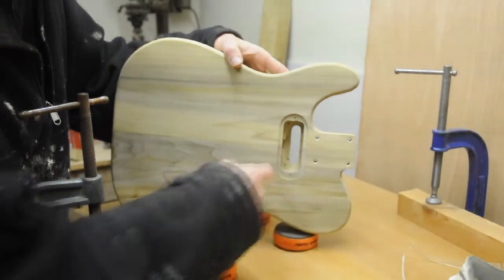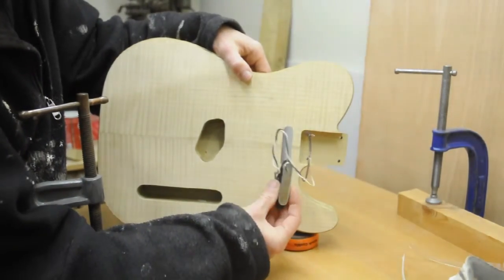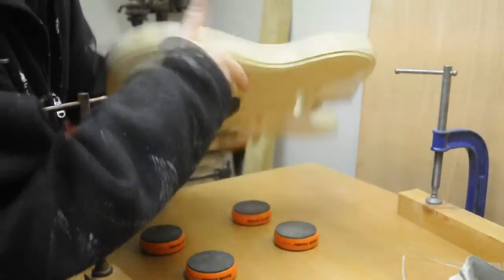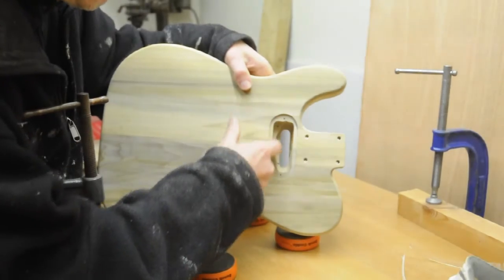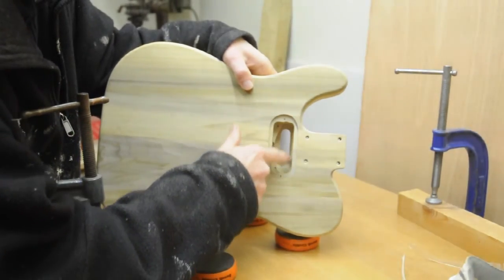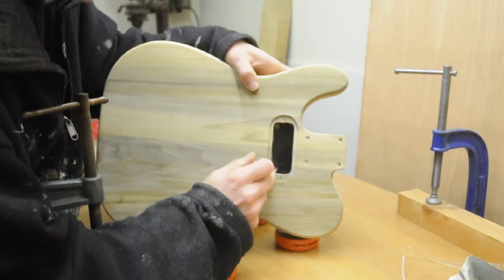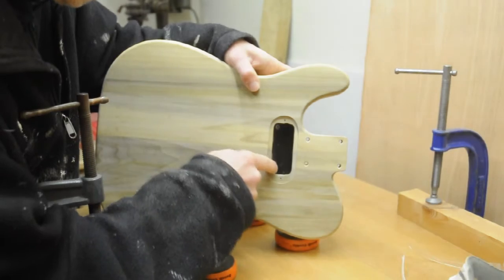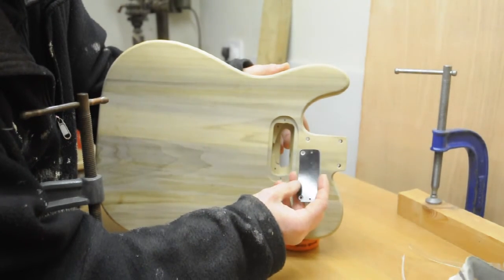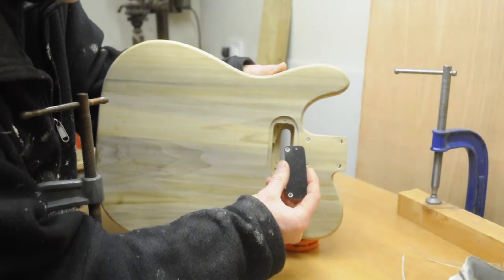To explain what I'm doing: I've got the pickup hole, which just allows the chrome part to come through. Then in here is the standard shape route, which allows the whole pickup to go in. And then there's another one a bit further out, which allows a piece of plastic to go in. This also has the holes drilled for the mounting screws for the pickup, which has been extremely difficult — I've got to redo that, because the holes for the mounting screws are in the wrong place. There's basically no way of measuring or marking it precisely.